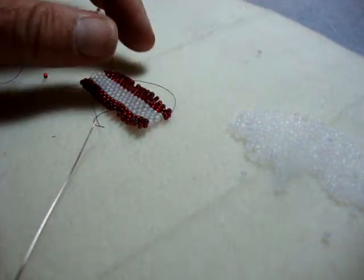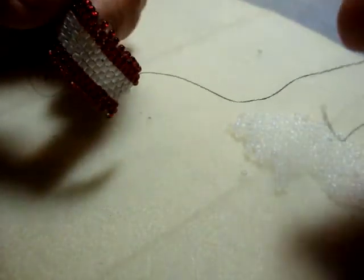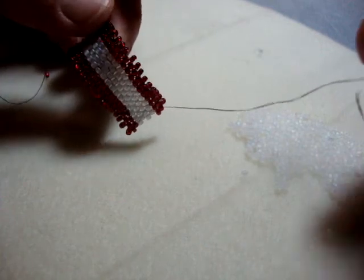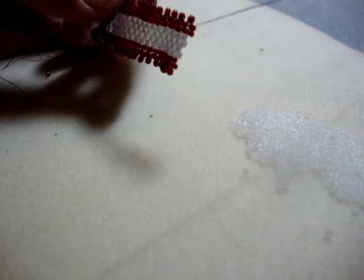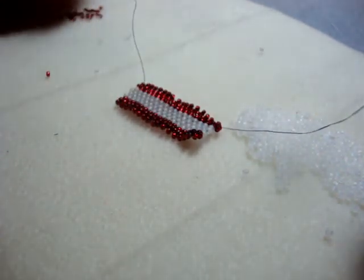I've been weaving my piece for a little while and what's happened now is I've come to a point where my thread is getting so short that I'm not going to be able to weave much longer. I generally replace threads when the part going through the needle is at about six inches. That gives me plenty enough to work with and I won't waste too much.